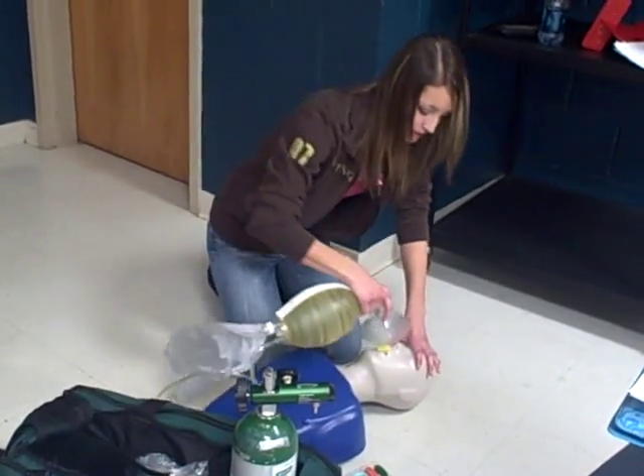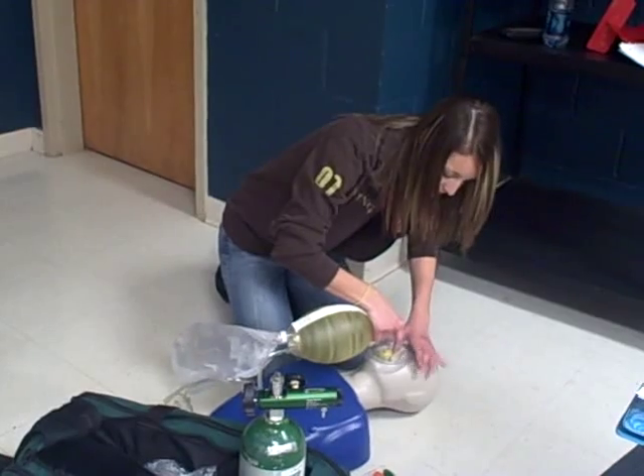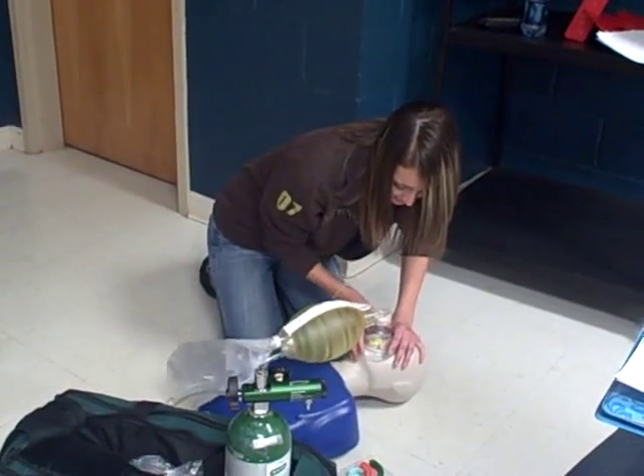Here's the bag mask. Make sure it has a proper fit — it does. Proper seal, face to mask seal.